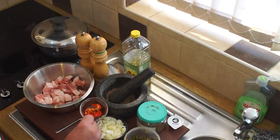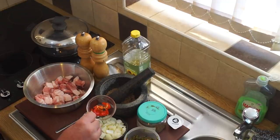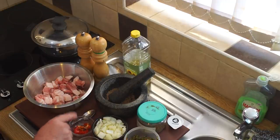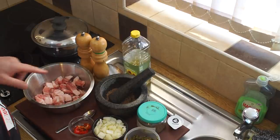I've got half of a hot pepper which is a scotch bonnet pepper, and that gives quite a lot of heat. You'll also need a bit of salt and black pepper.